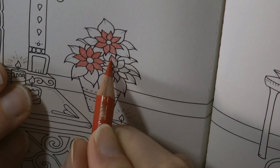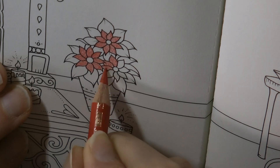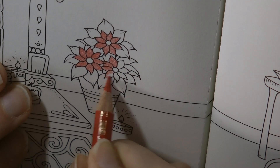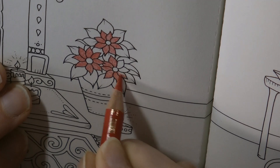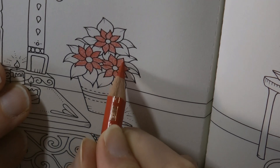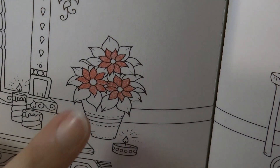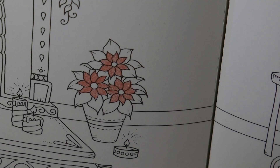Now interestingly, some people do this with a felt tip pen or a marker to start them off and then shade with pencil over the top, which I think could be a really useful technique, particularly for people whose hands hurt when they use pencil for a long time. Anyway, there's my basic start and now I want to darken it up.